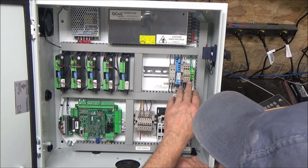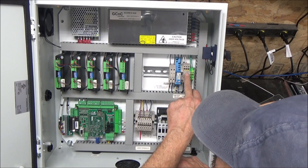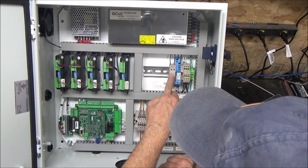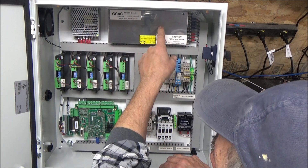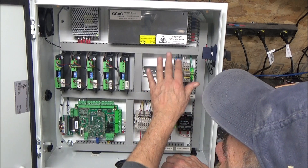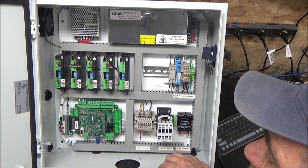This is the 110 volt common area where our grounds, 110 volt line and neutral fuses for the power supply and the stepper power supply, and the relay that turns that power supply on.